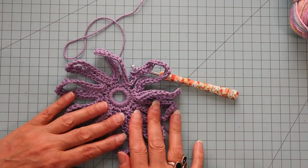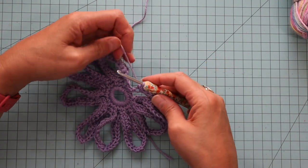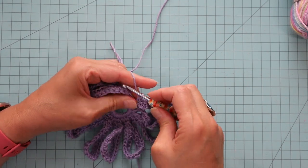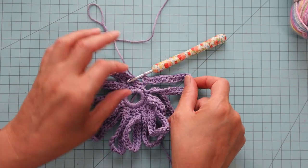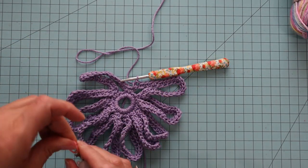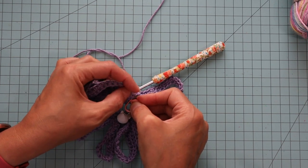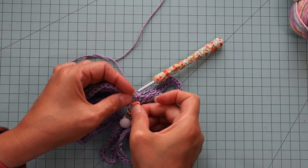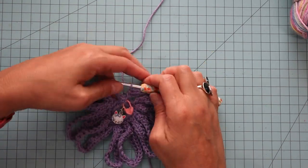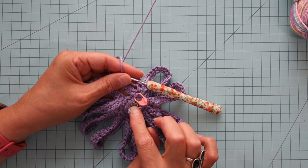Now it kind of looks a little crazy at this point — like a little octopus with all these little tentacles. I have one last single crochet to go into to make my 10 on this last little loop. Now I'm going to go ahead and put a stitch marker in here, just so I know where the round begins, because sometimes this part gets confusing later on.